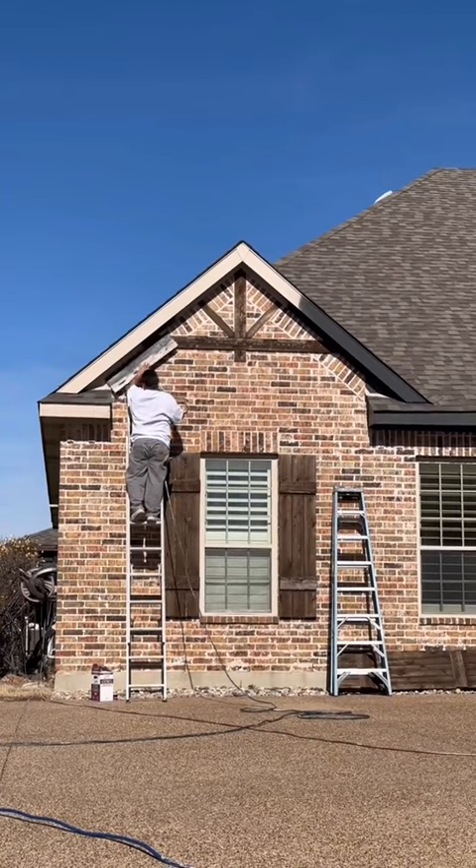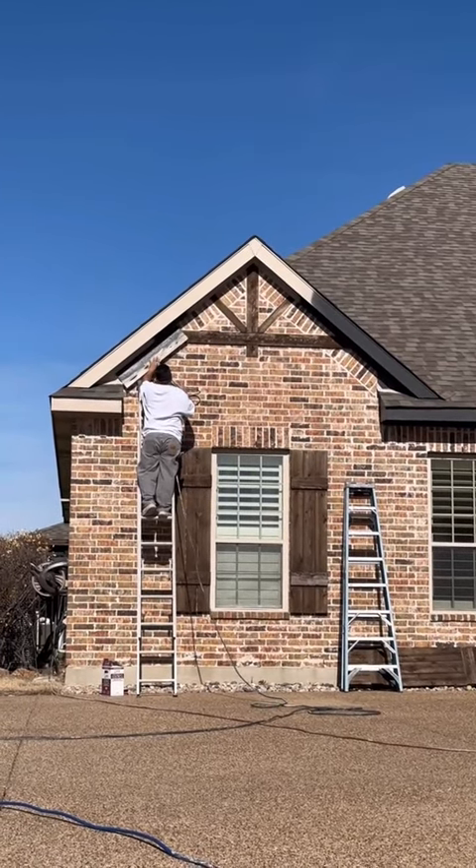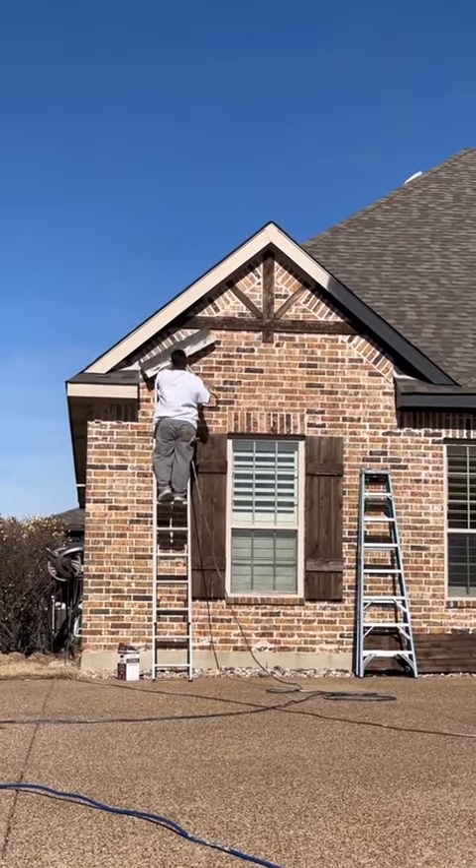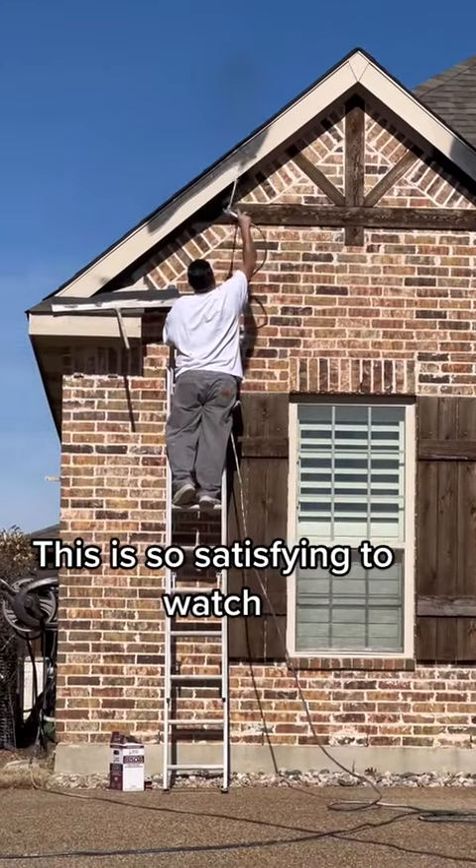How absolutely satisfying is it to watch the crew airbrush all of the trim? The trim was this beige-y, killing beige color, just like every other house that was built around the same time ours was.